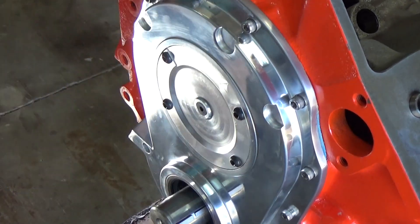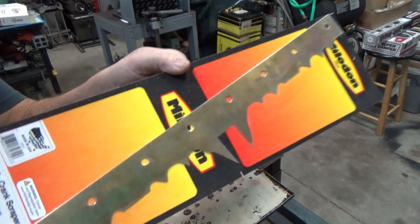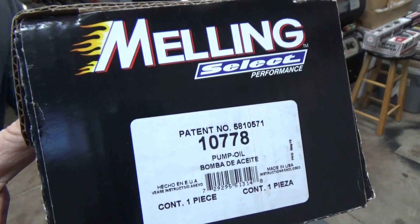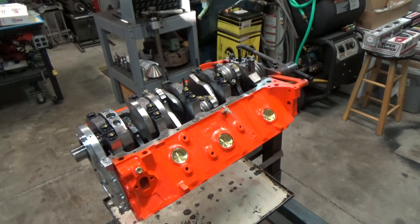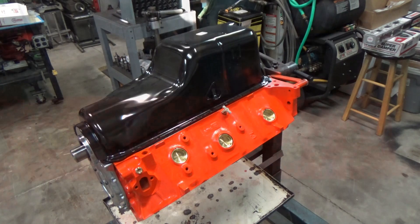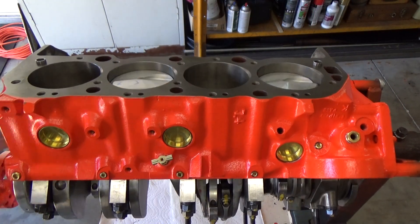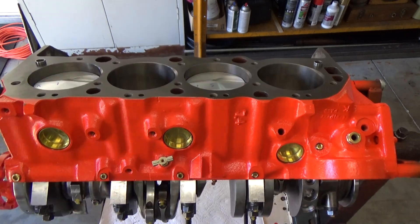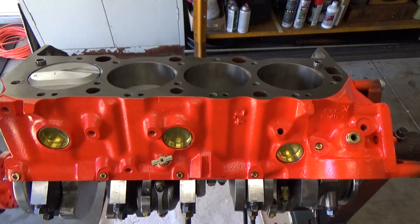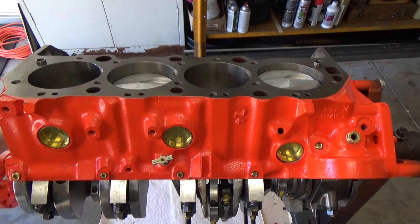I am very pleased with the cover — I think it's a well thought-out piece. On the next video we're going to be putting on a crank scraper, installing the windage tray, the oil pump, and also the oil pan. If you enjoyed the video, please hit the like, share it, ring the bell, and subscribe if you'd like. We hope to see you all on the next project — thanks so much!